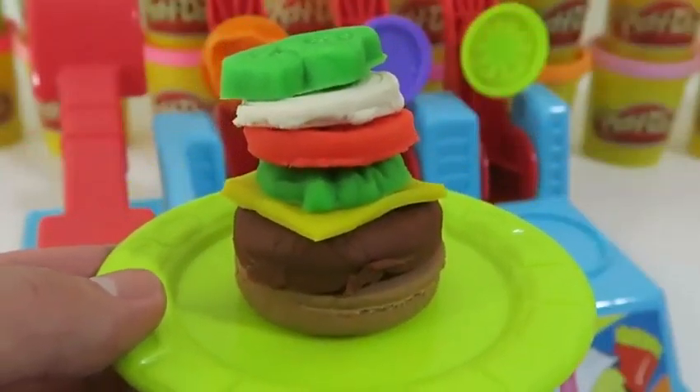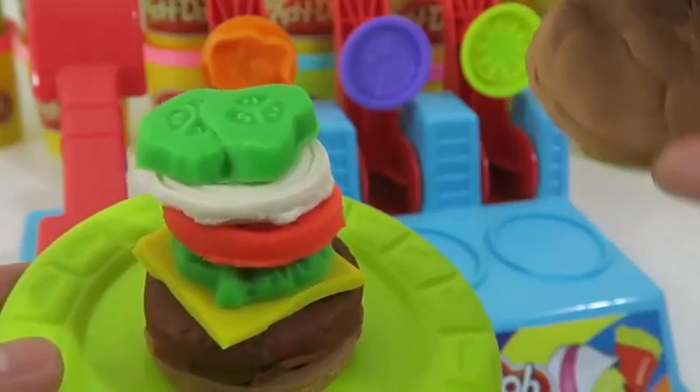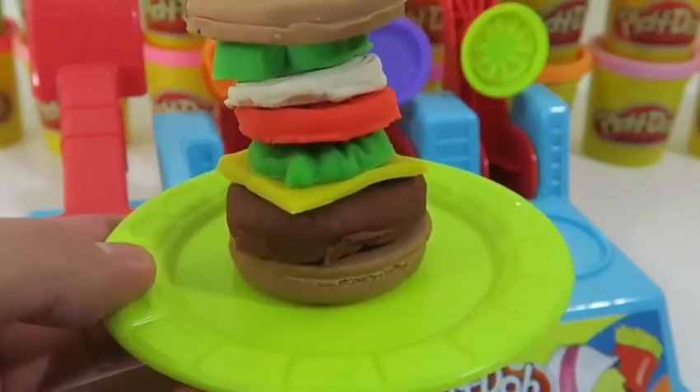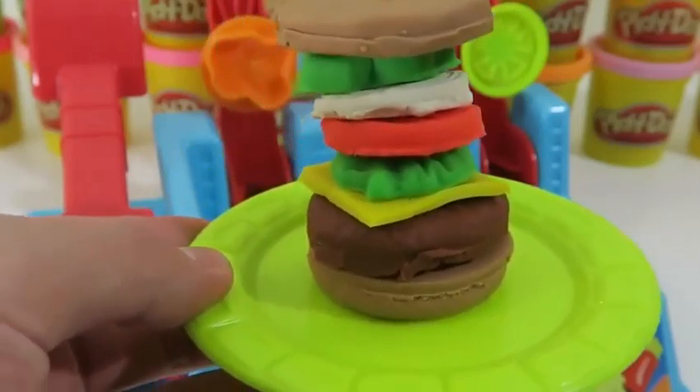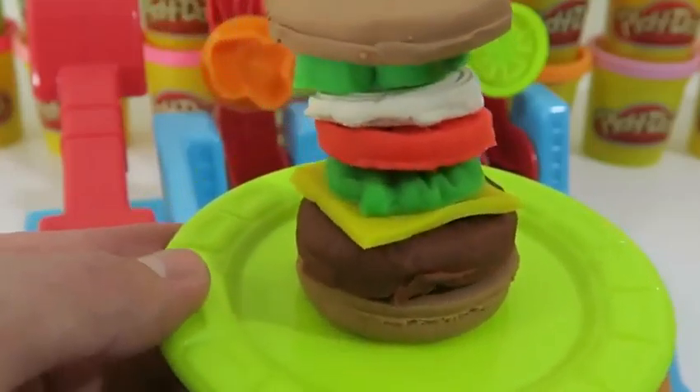Place the pickle right there and I'll put the hamburger bun on top. This is a crazy stack — I don't think I can take a bite out of this one. What about you guys? I may have to press down on it.